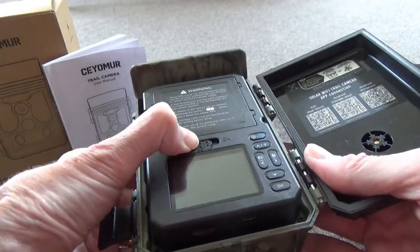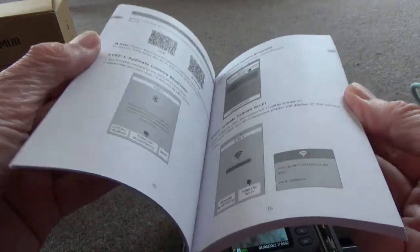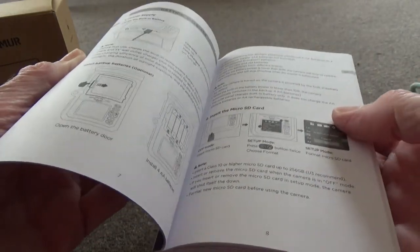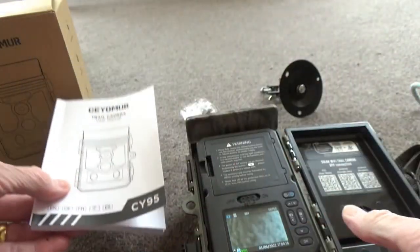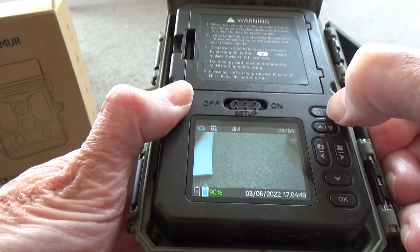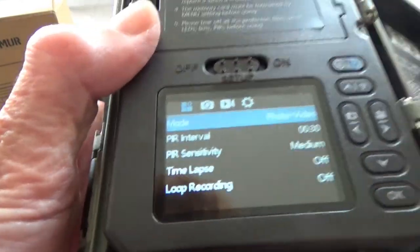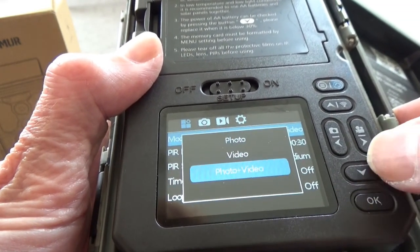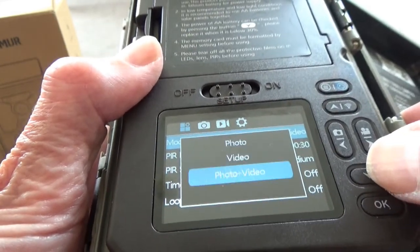I found it very easy to set up — simply switch it into setup mode. There is also a very useful manual written in good, clear English with ample illustrations which ensure the camera can be used by anyone. But I haven't actually found I needed to use the manual because the menus are so intuitive.